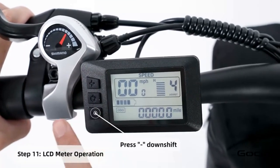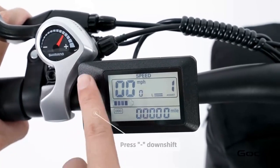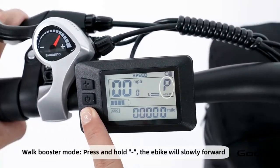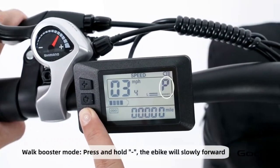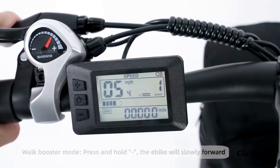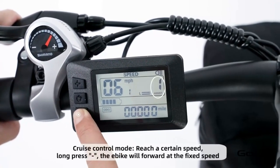Turn the secondary power on by holding the middle button on the control panel. The bike has 5 speeds. The plus button increases the speed and the minus reduces it. Hold the plus button to turn the light on and off. Hold the minus button for cruise control. Hold the middle button to power off the bike, or press and release it to cycle through the trip mileage.